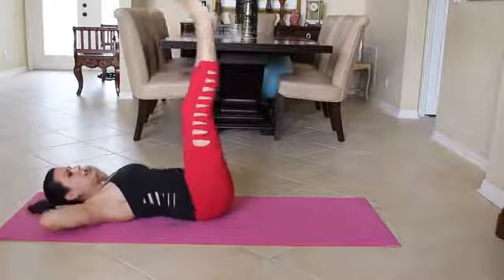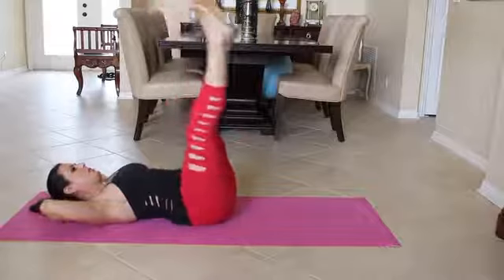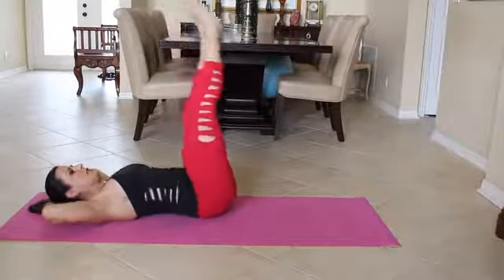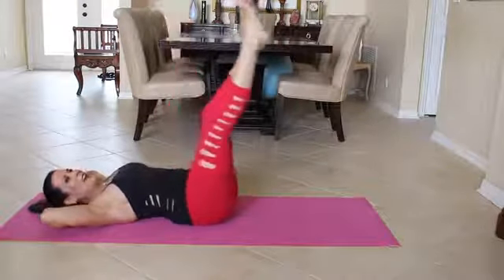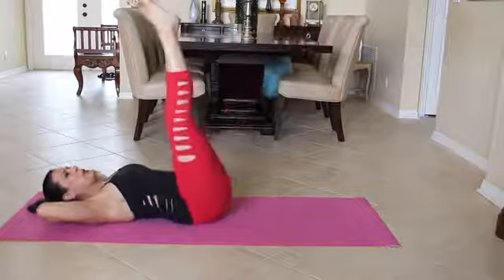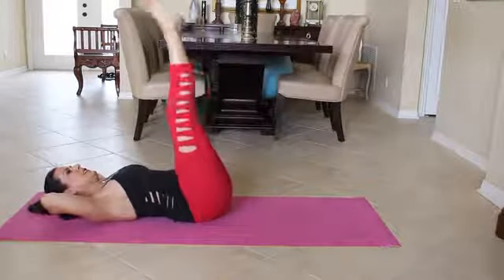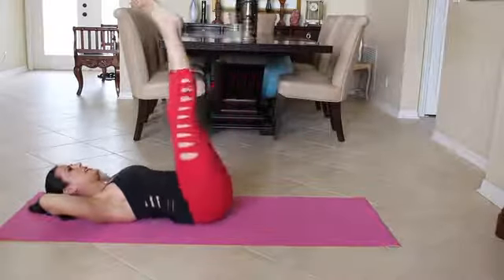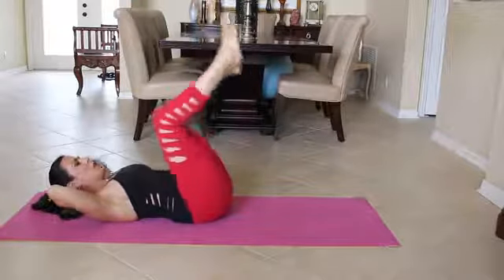Good. Beautiful. Keep it going, doing our corkscrews. I'm going to say three more here. One. Two — I'm going to go really wide on these last three. And three. Beautiful.